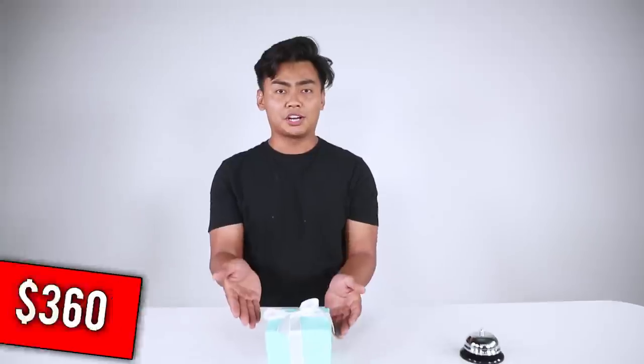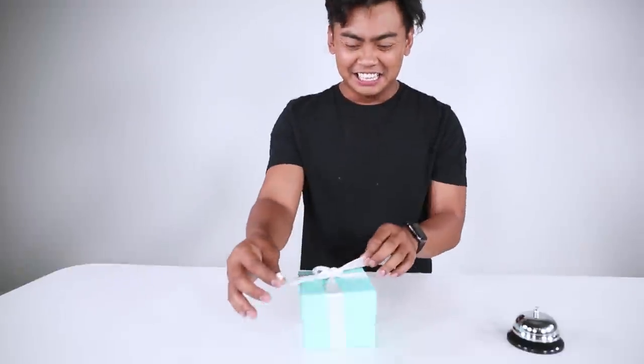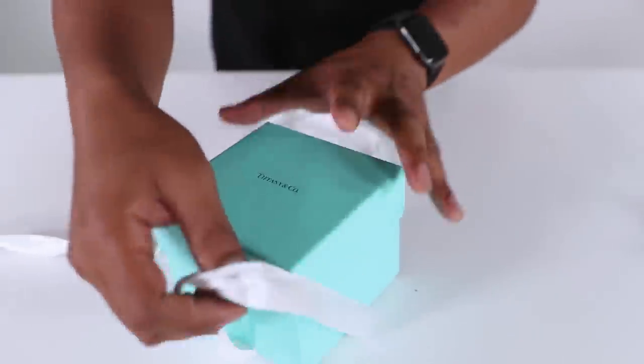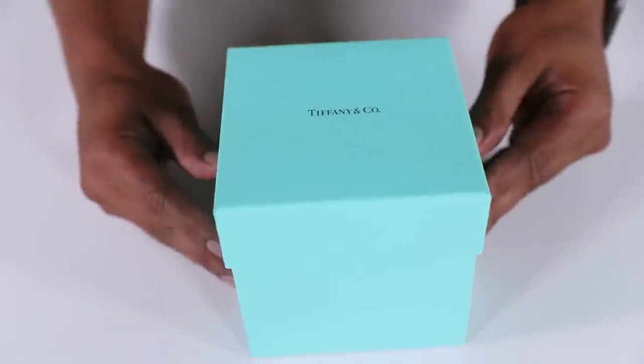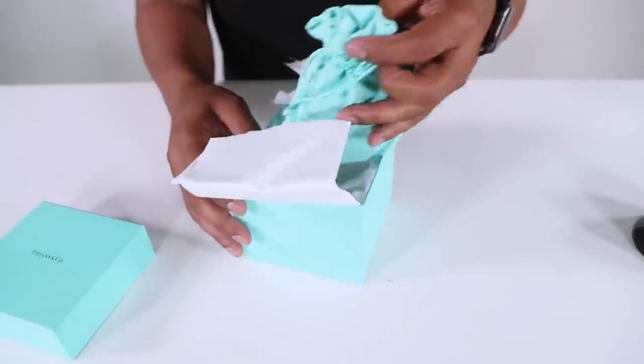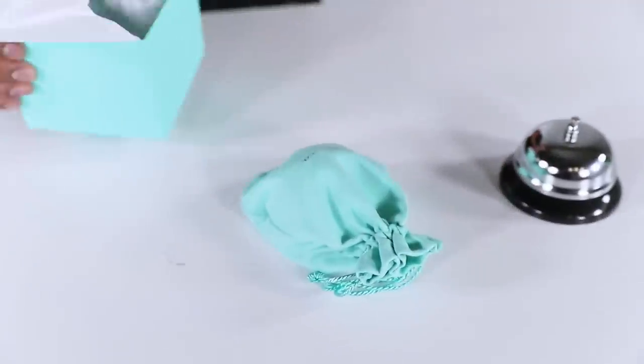I introduce you now to Tiffany & Co.'s $360 bell. This video is so expensive. So let's open it up. The packaging is really nice — it's just Tiffany & Co., they're just clout. And then we got to open this — so nicely wrapped. And then we have a bell underneath this bag right here.